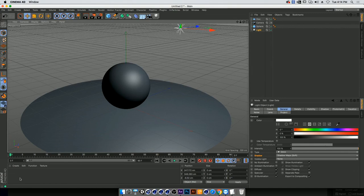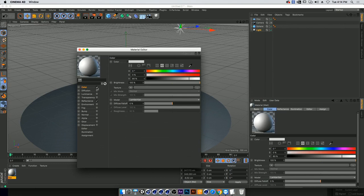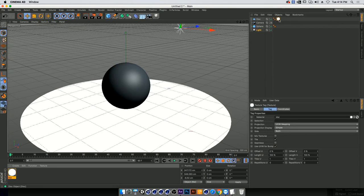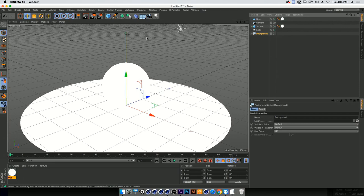Double-clicking in the material window will create a new material. We want to turn off color and reflectance because I don't want my shading and shadow to interact in a normal Cinema 4D way. I'm going to be only working in luminance, so I'll have this white luminance object and add it to my disk and my sphere. I'll also add a background and turn on the interactive render region to see what we're doing.